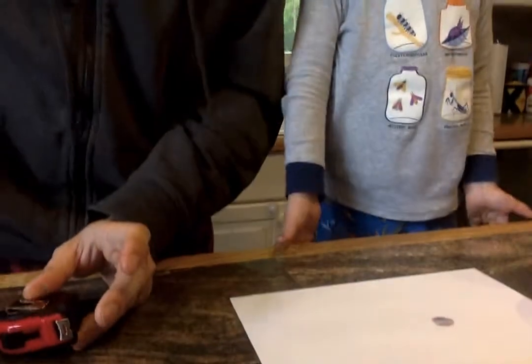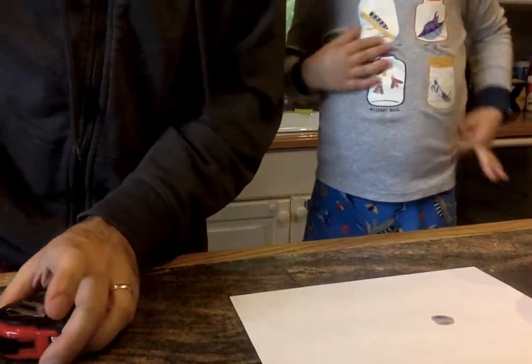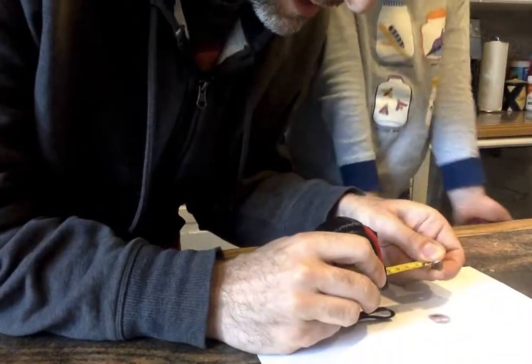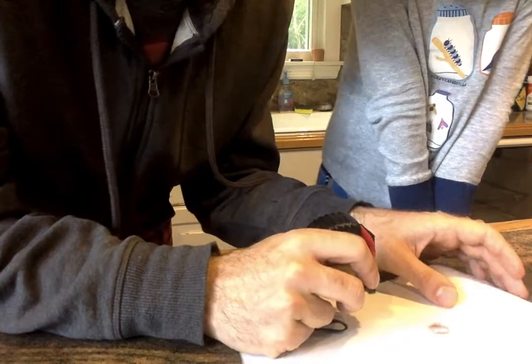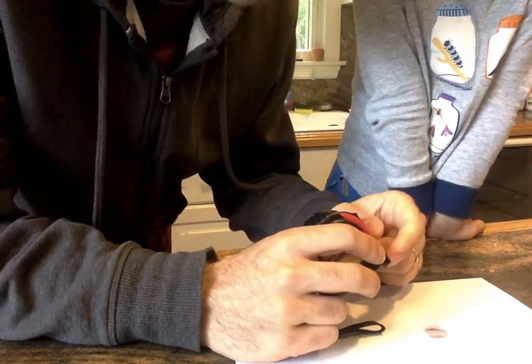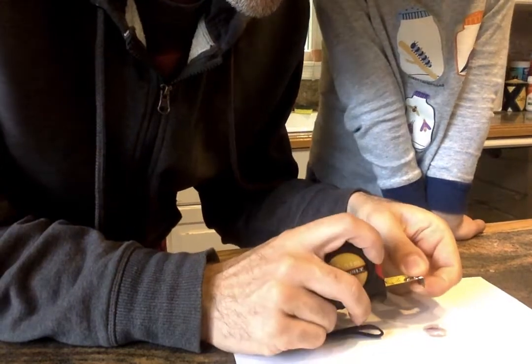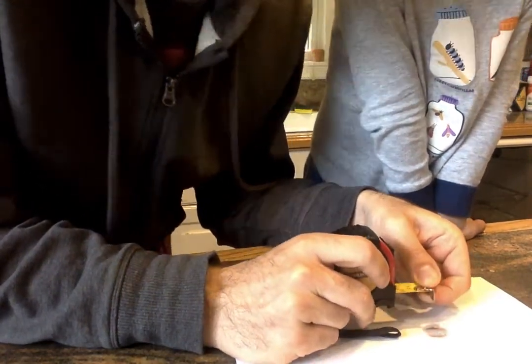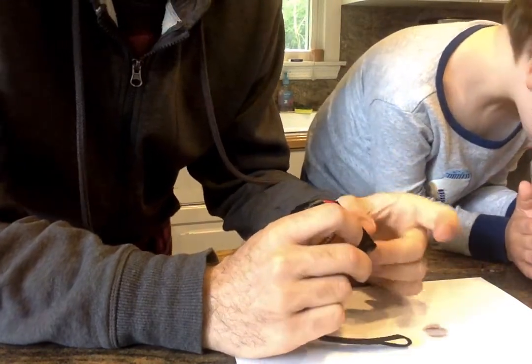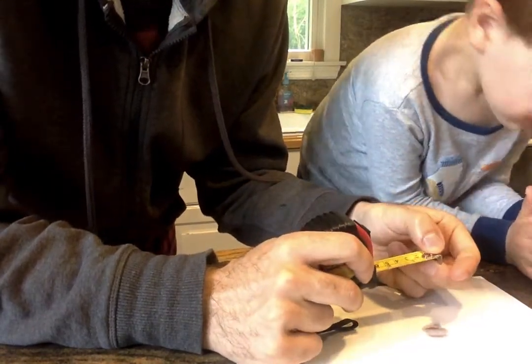I can see my drop right there. I'm going to measure just the colored part, because I can already see the liquid starting to spread through the paper. I'll use the measuring tape or the ruler app on my phone and measure it in centimeters or inches, whichever you have.